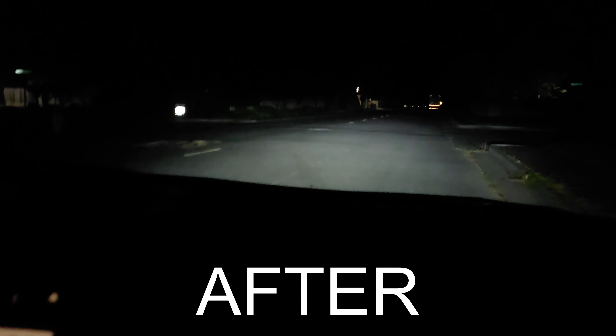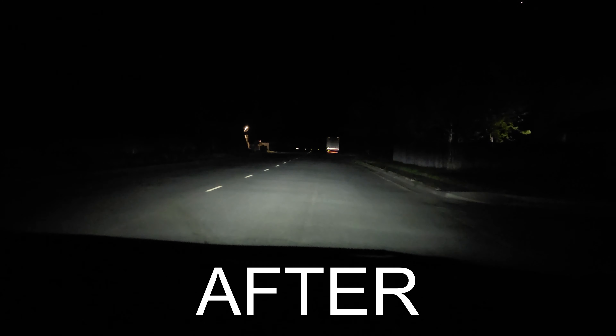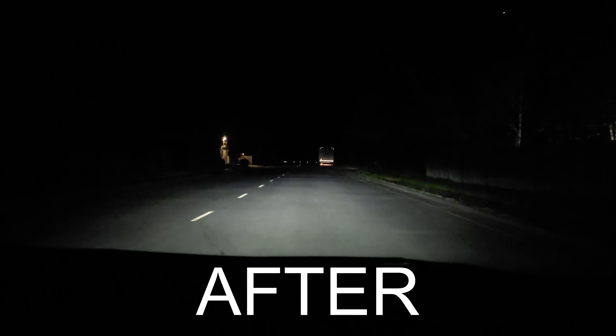There we have it — nice and bright. Thanks for watching. Let's go do a comparison here real quick.